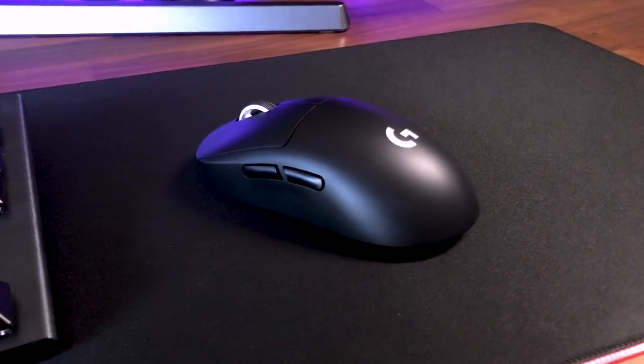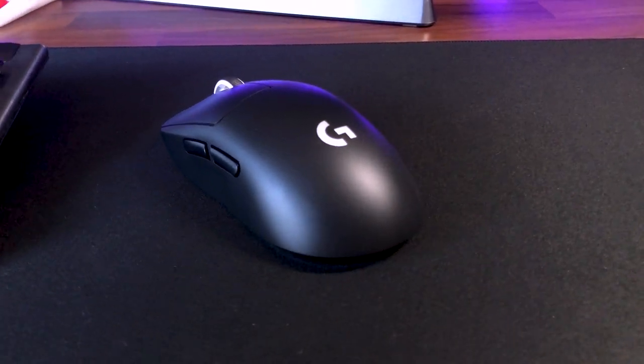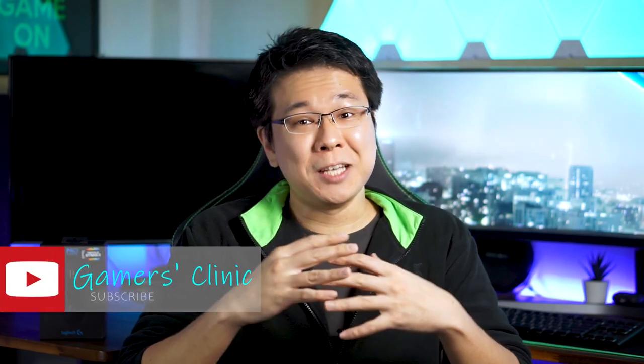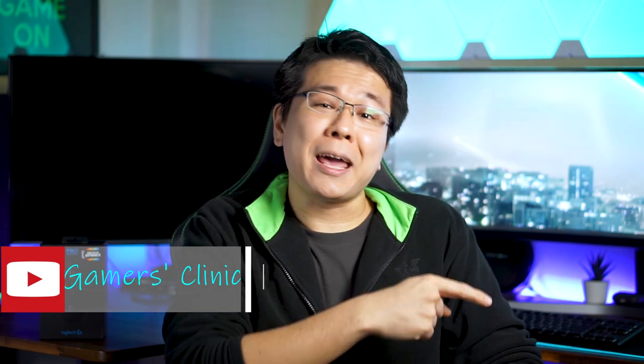Overall, if you're a gamer that values weight above all other features when it comes to choosing a gaming mouse, then Logitech's G Pro X Superlite is definitely the one to get. Equipped with only the best essential features needed in a gaming mouse and excellent battery life, the G Pro X Superlite will not disappoint. Hope you guys enjoyed today's video and thank you as always for watching. If you enjoyed it, hit that like button as it will help this channel a lot more than you know. I'll see you again in the next video.